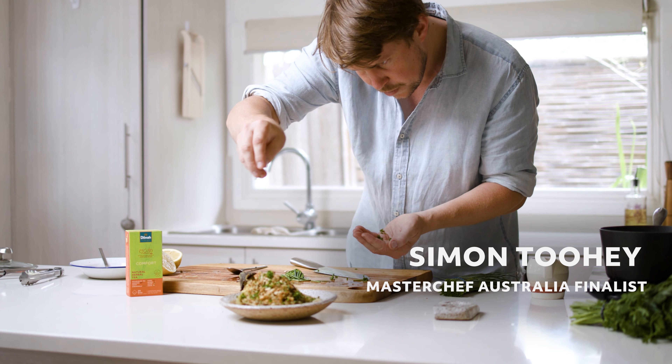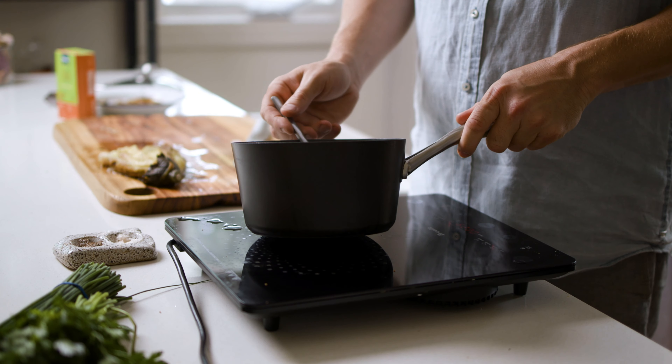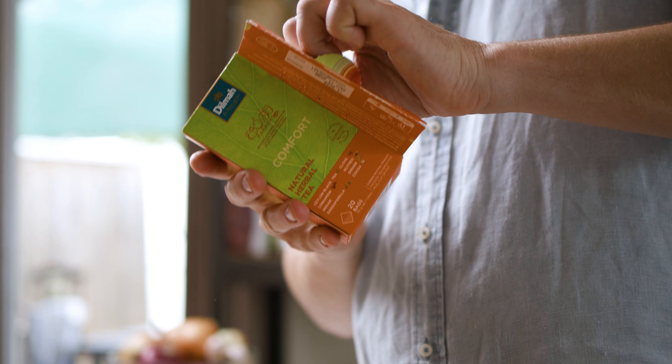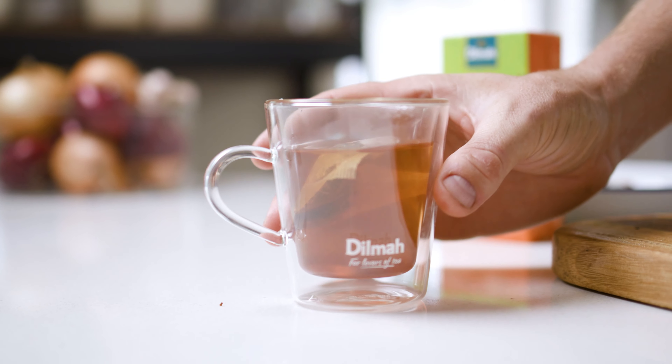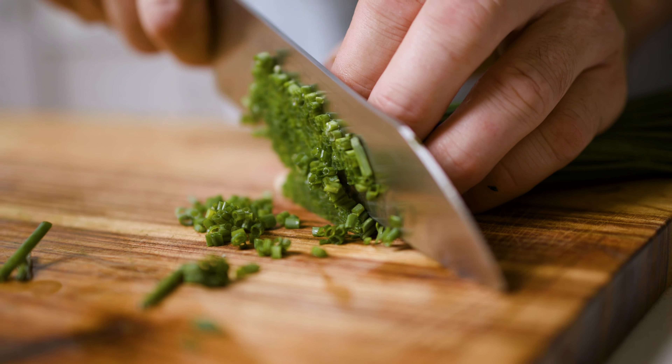Simon Toohey here, the ambassador for Dilmah Tea. I have been given the honor to cook with their new range of teas, the Arana range. This is a natural herbal tea with herbs and spices that have been foraged from local areas around Sri Lanka. This one's called Comfort. There are quite an array of their teas, but today this is the one I'm going to use.